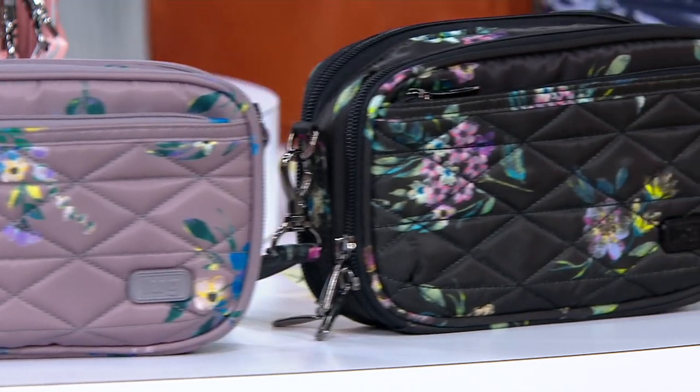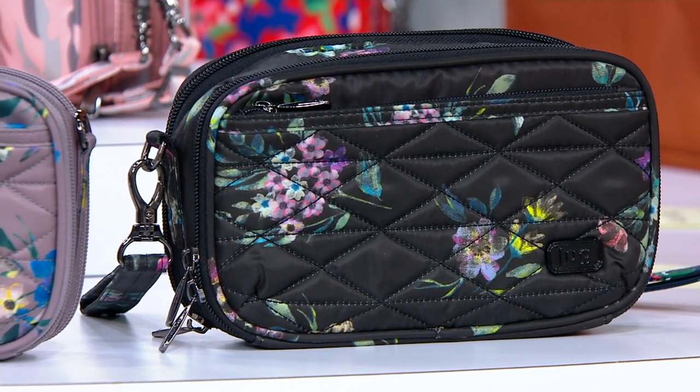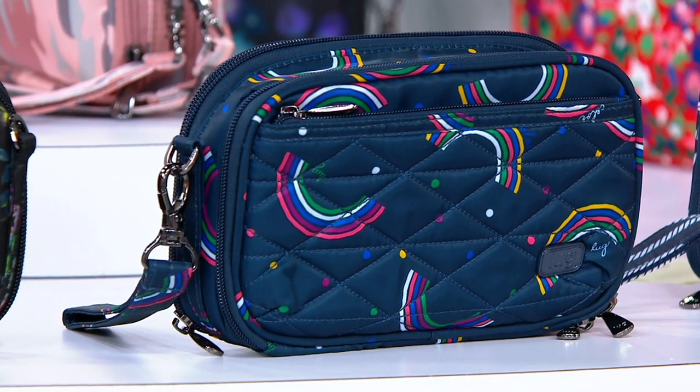Keeping with the bouquet theme, here's our bouquet black. And here's rainbow navy — it's so happy.